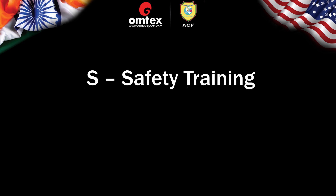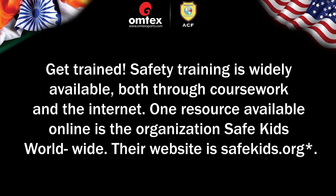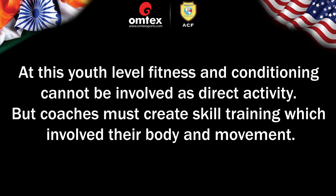S — Safety Training: Get trained. Safety training is widely available both through coursework and the internet. One resource available online is the organization Safe Kids Worldwide — their website is safekids.org. Importance of fitness and conditioning: At this youth level, fitness and conditioning cannot be involved as a direct activity, but coaches must create skill training which involves their body and movement.